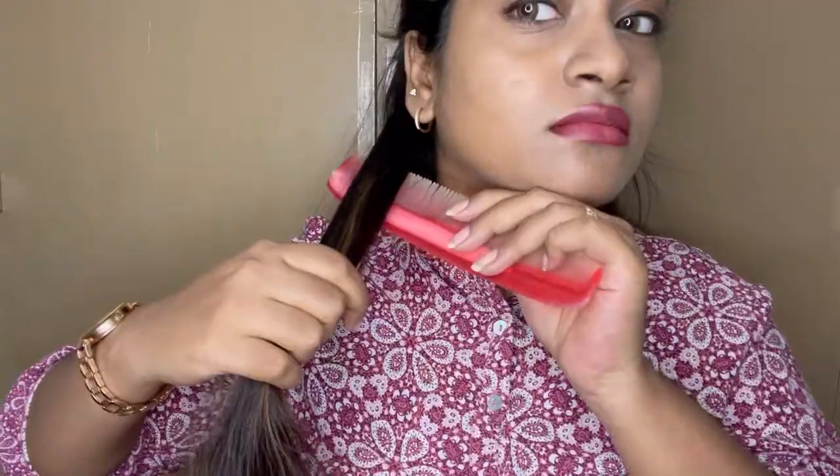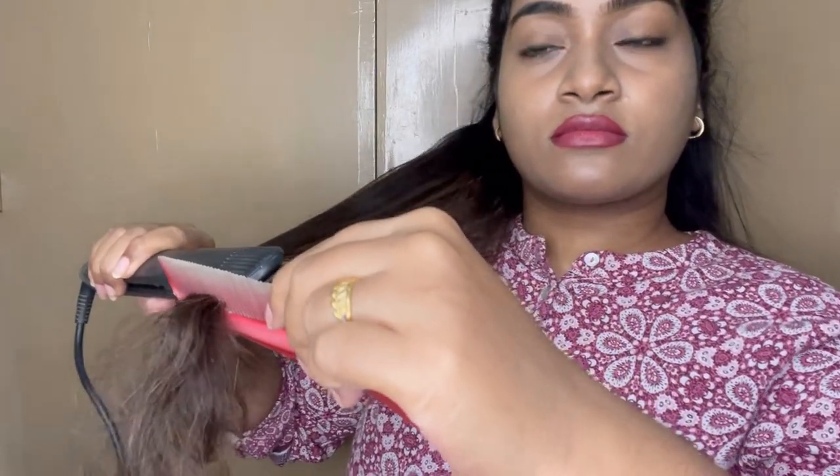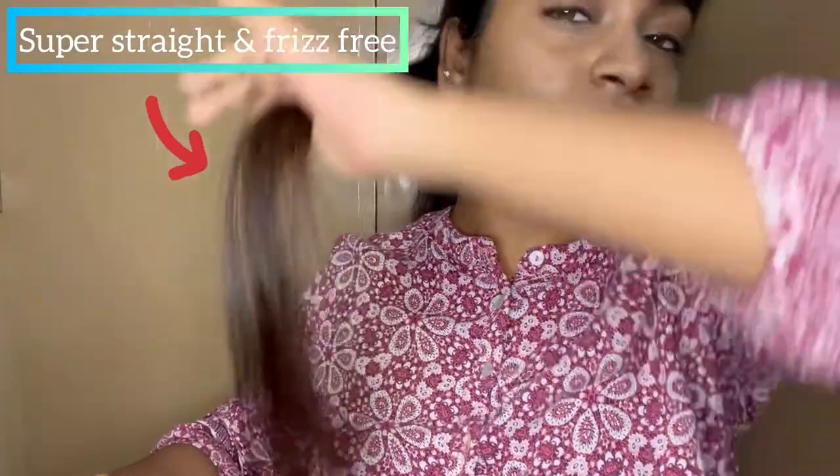Straighten the bottom area along with that section. I will hold the straightener the same way and distribute the heat equally. You can use the straightener along with a straight hair pin. You can see how to use it for a sleek finish.